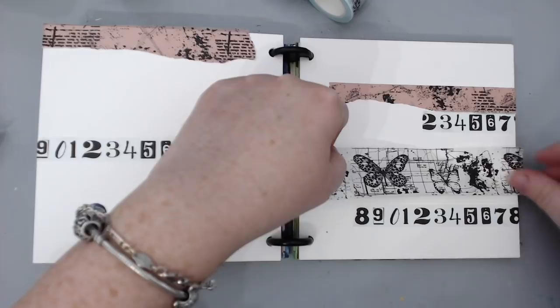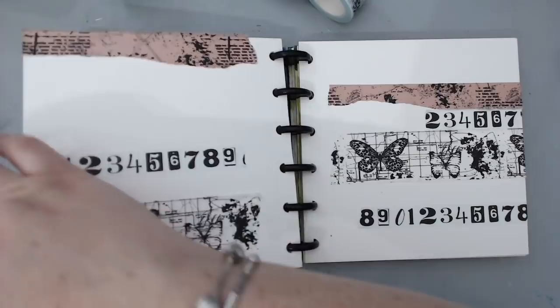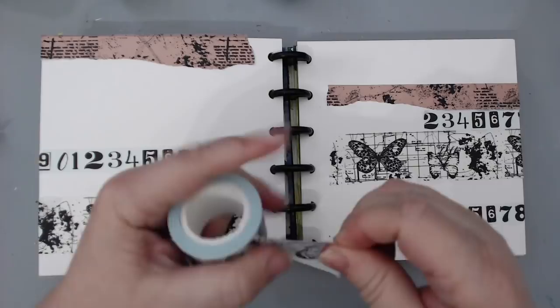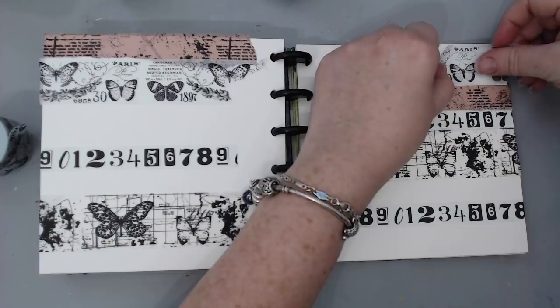I really like these specific ones because they're very vintage and have beautiful butterflies and written images. One of the main reasons I like working with tape is because it doesn't need any glue to stick — you can create amazing texture by just sticking it onto the background.